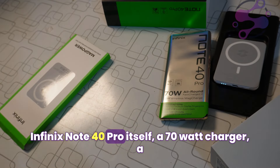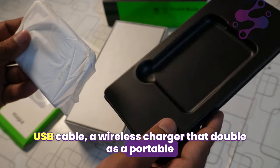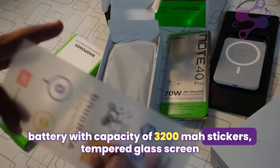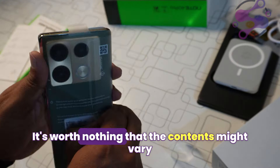Inside the box here in Pakistan we have the Infinix Note 40 Pro itself, a 70-watt charger, a USB cable, a wireless charger that doubles as a portable battery with a capacity of 3200 mAh, stickers, a tempered glass screen protector, a back cover, a SIM ejection tool, and a warranty card. It's worth noting that the contents might vary in other countries.